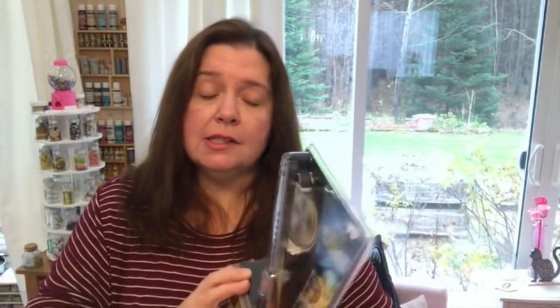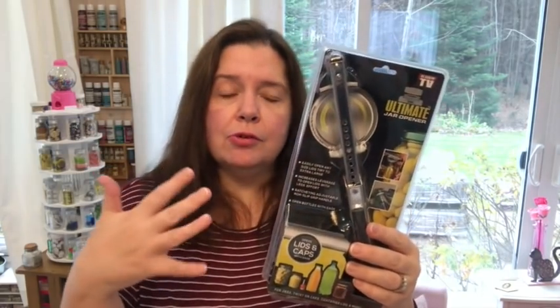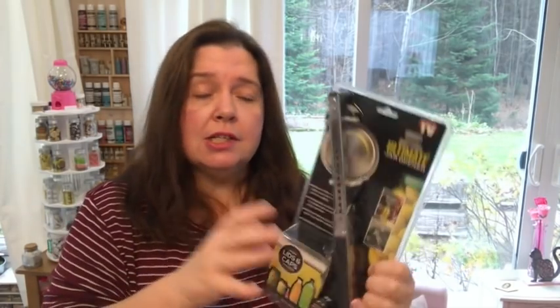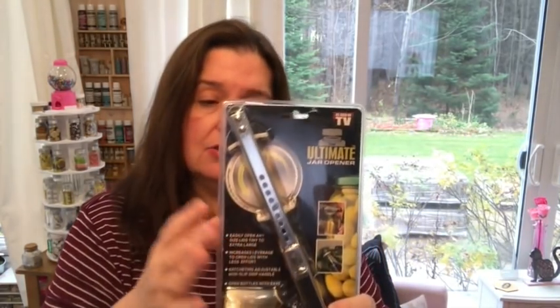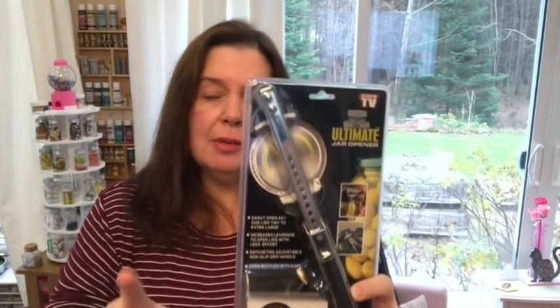I saw this as-seen-on-TV ultimate jar opener. My intention is for us to have this in our kitchen. This might be helpful for my son who, like me, has a neuromuscular disease. Like me, he lacks a lot of strength in his extremities, and opening jars tends to be quite challenging — like if we get a new pickle jar and stuff. So I just thought this might be a useful thing to try. We tried other jar opener things; I'm able to work with them, but he hasn't been able to — they're just not good for him. So I'm going to try this one, hopefully it works.